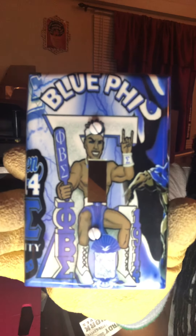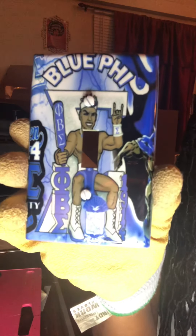Okay, here it is. This has become really popular. This is for one of my friends and I know he's gonna love it because he's Blue Phi. That's all I wanted to share for tonight.